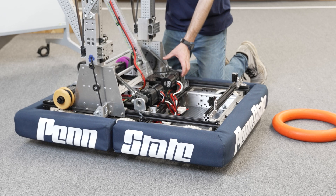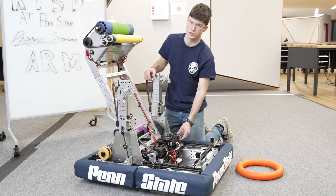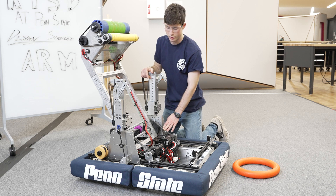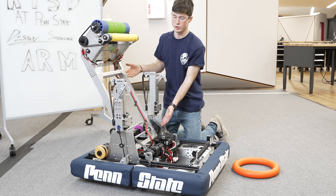Ideally these would be sprockets and chains instead of belts and pulleys, because this does skip every once in a while. When you're moving a heavy load like this you want to use chain instead of a belt — we just didn't have the parts to do that. So if you're building your own, we recommend using chain.